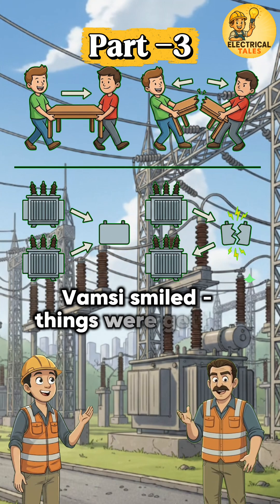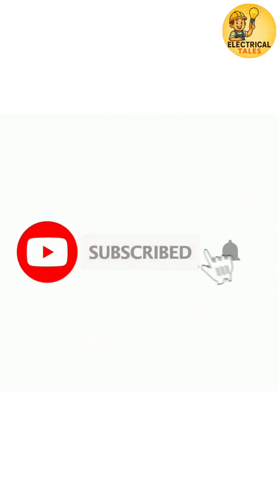Vamsi smiled — things were getting clearer now. Next: the voltage ratio condition, and why it is the most important. Share and subscribe to Electrical Tales.